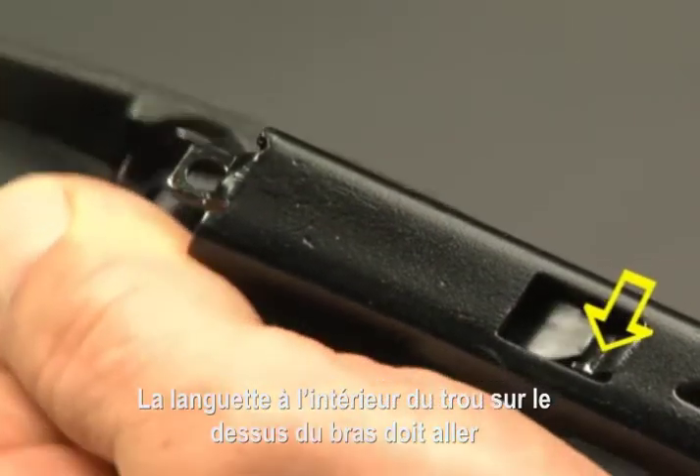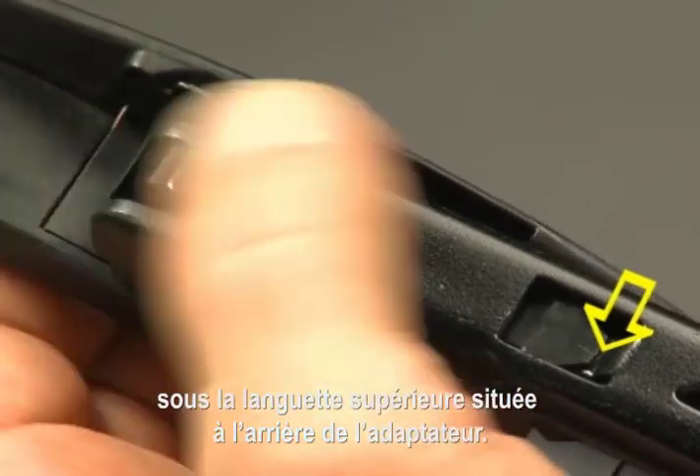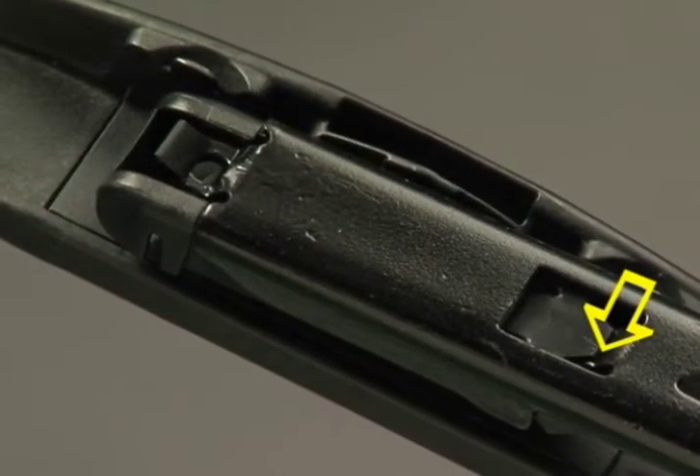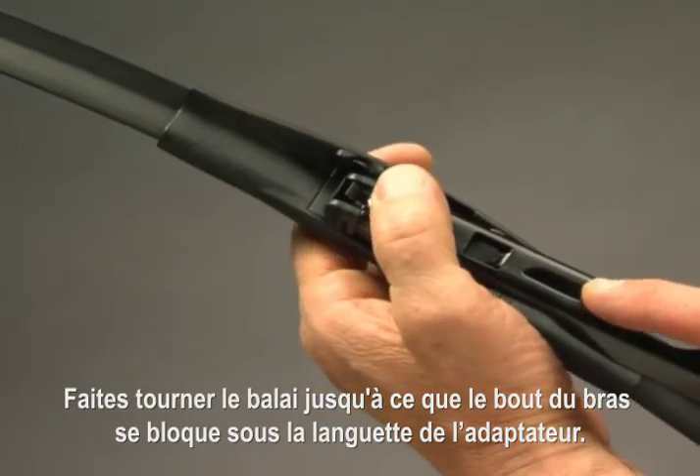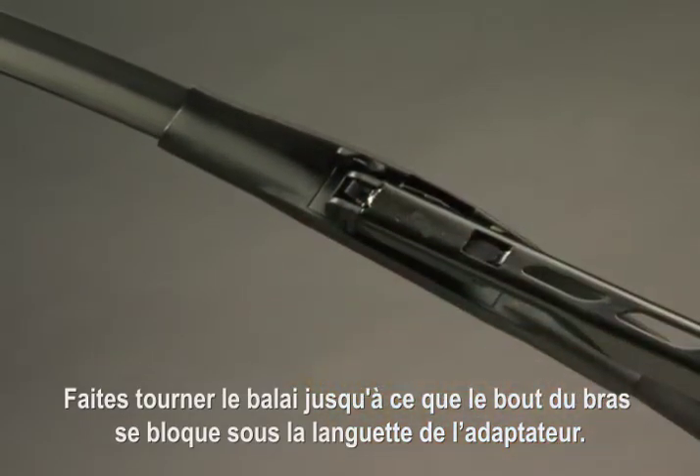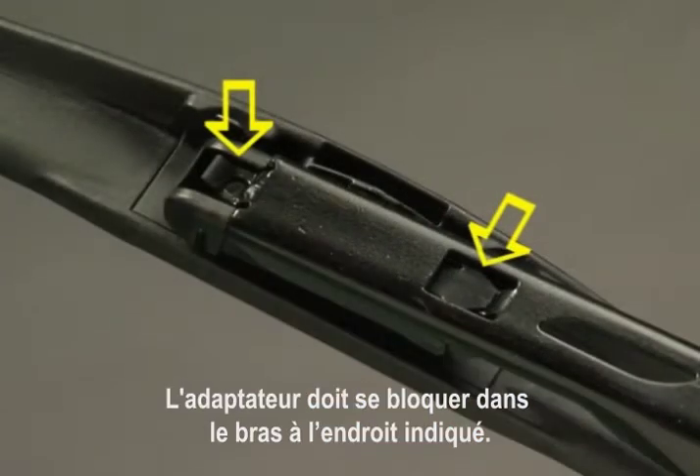The tab inside the hole in the top of the arm must go underneath the upper tab at the back end of the adapter. Rotate the blade up until the tip of the arm locks underneath the adapter tab. The adapter must lock onto the arm where indicated.